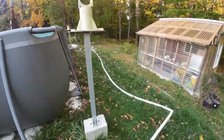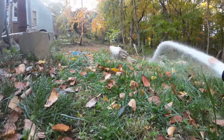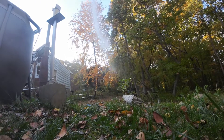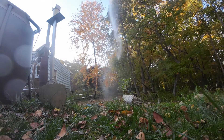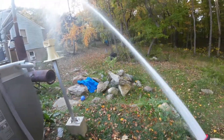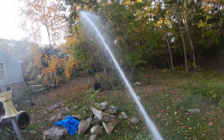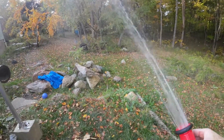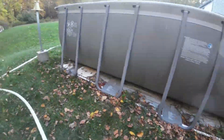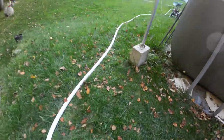Pressurizing the line — run over to any hose and get massive amounts of water. I can wet this whole area down, wet the house down. I had a kink in the line; if I got rid of that it could spray even further.